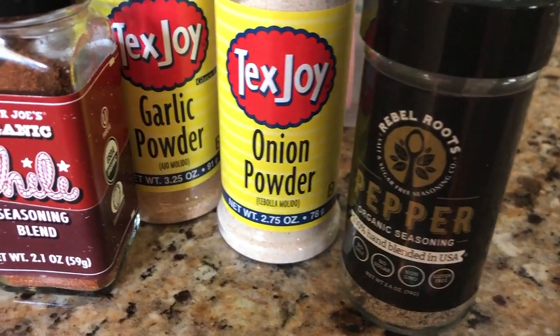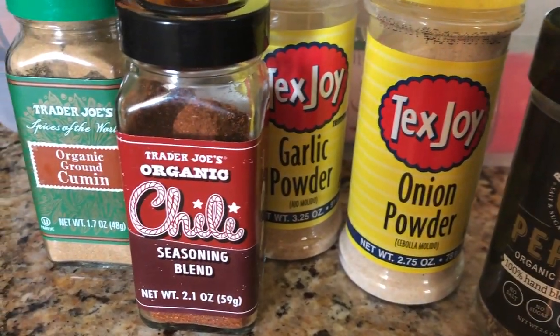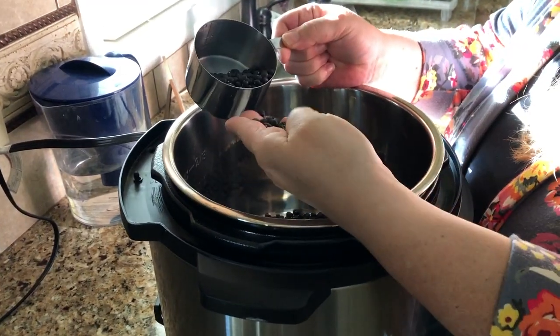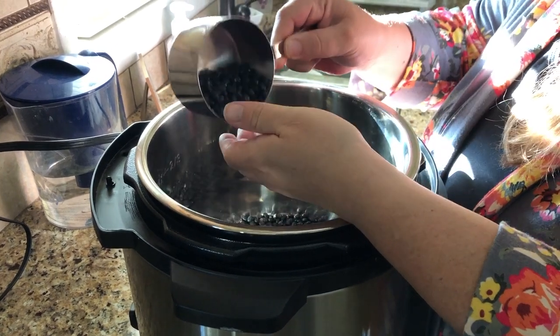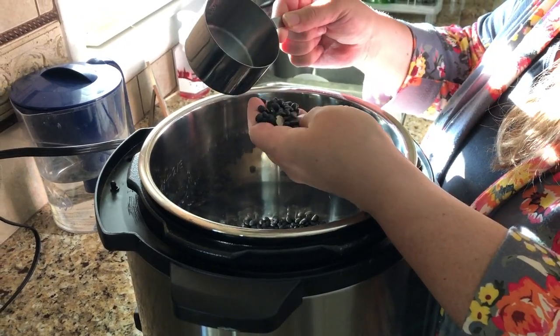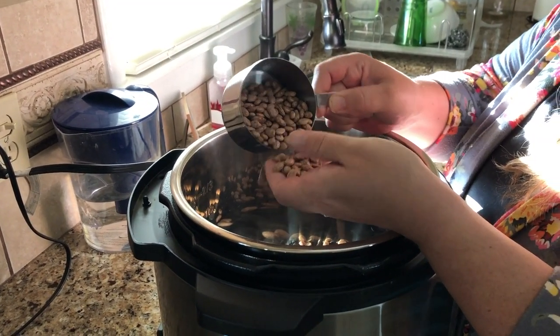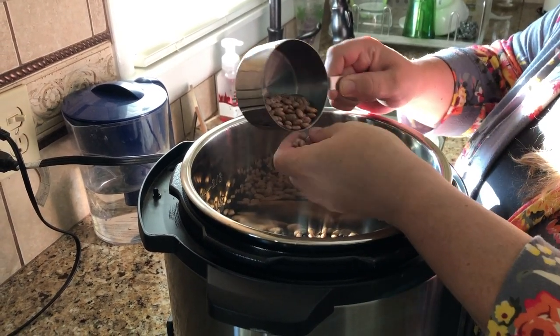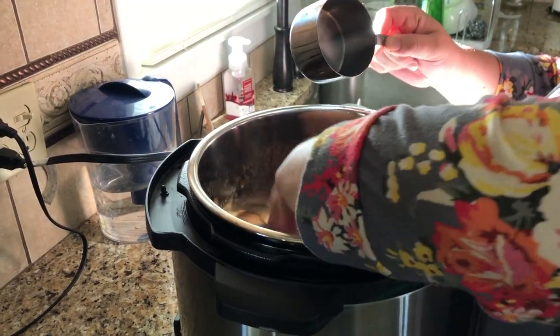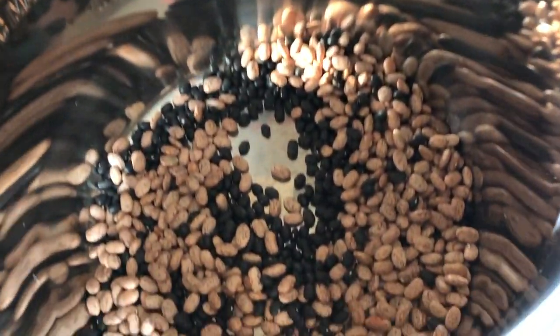Let's jump right into it and see how I make these super simple burritos. We just need a few simple ingredients - some dried beans, a few grocery items, and seasonings. The key seasonings are cumin, chili powder, garlic powder, onion powder, and black pepper. I'm going to use one cup of dried black beans - you can see I'm sorting through them to make sure there are no rocks - and also one cup of dried pinto beans. You can use whatever type of beans you like; this is just what we love.